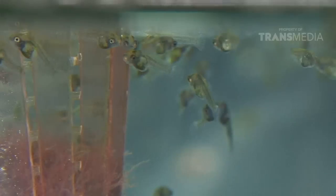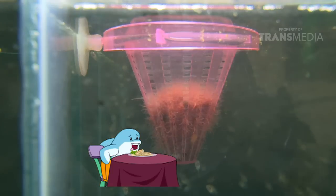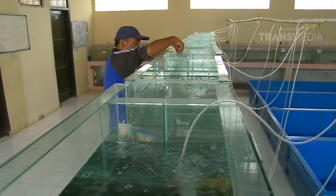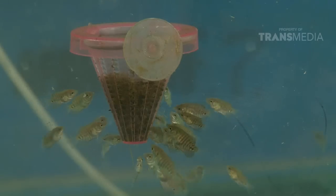Waktunya makan! Menu kita hari ini, cacing merah tinggi protein. Lapar apa doyan tuh? Baru ditinggal sebentar, kalian sudah semakin besar! Dan bertambah besar! Walaupun masih berukuran 5-6 cm, atau biasa disebut ukuran silet.